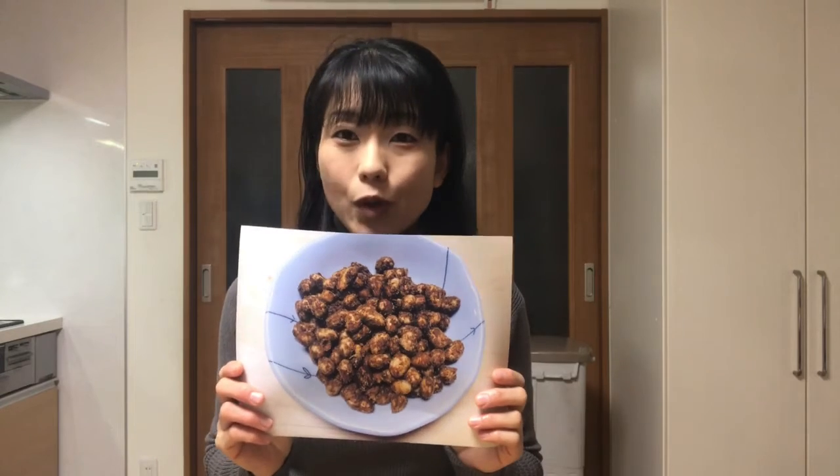Hello! Welcome to Miki's Kitchen. Today is the 270th day. I'll show you how to make kokutou daizu, or roasted soy beans coated with brown sugar.